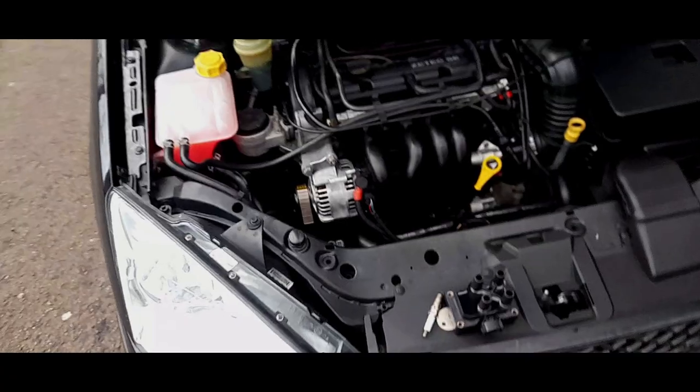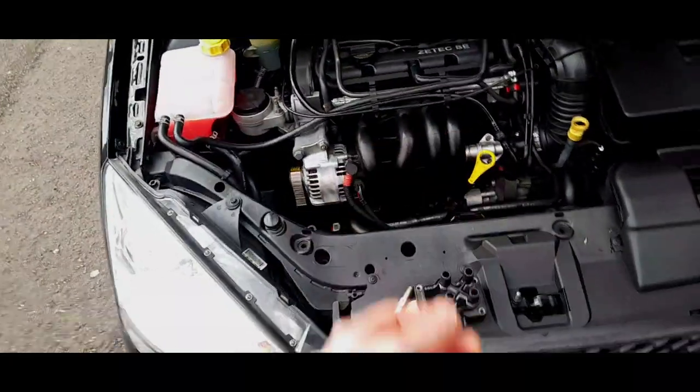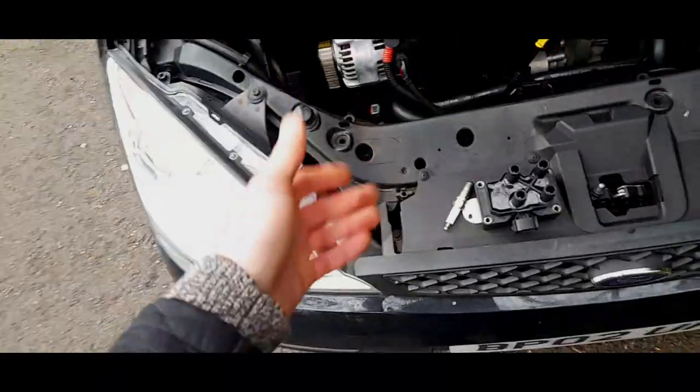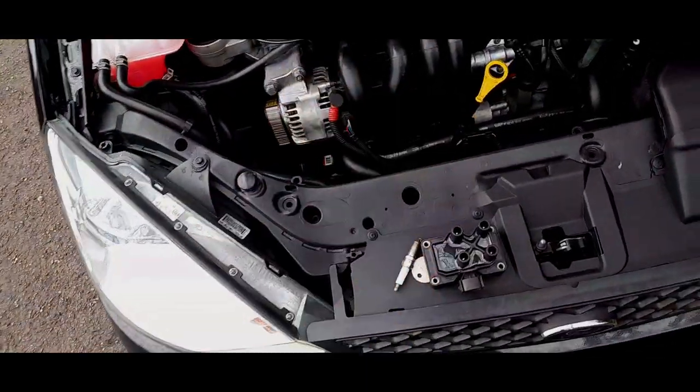Even with the new coil pack, regular spark plug changes are good because it means the coil packs are working within their parameters and not overworking prematurely. That is a major top tip: change your spark plugs every two years. Like I said in my oil change video, every time I change the oil I change the spark plugs - they're copper spark plugs. There's absolutely no need to skimp; they're cheap enough as it is.